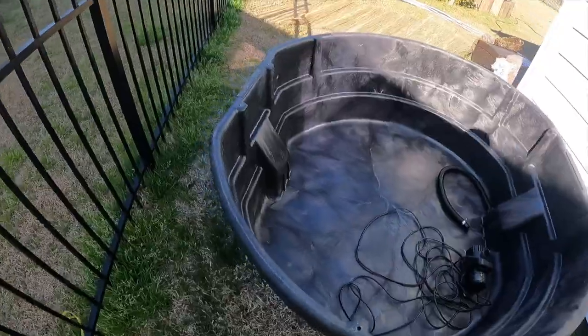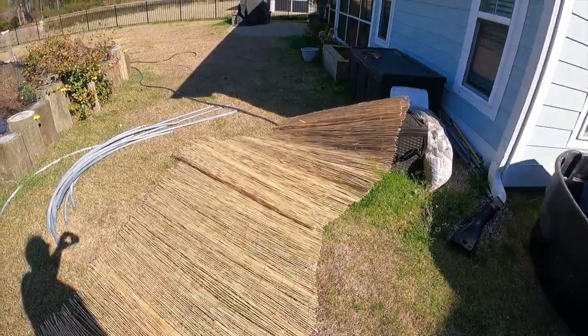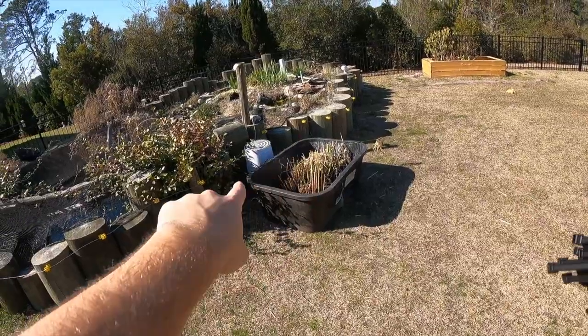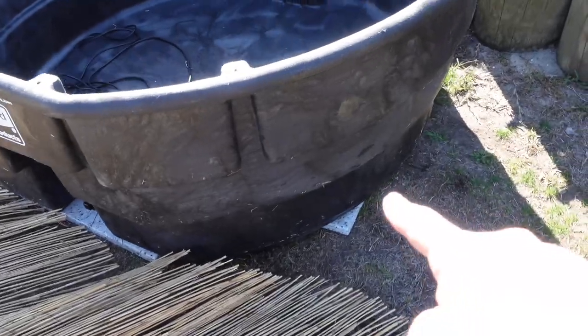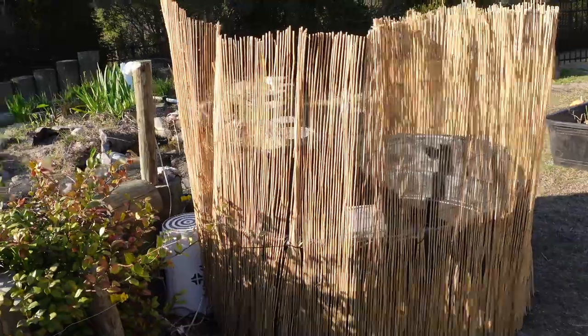I also have this bamboo fencing from Home Depot that I cut about a foot off the top because it was a little tall. This is the area I'm putting the 300-gallon turtle pond. It's very important that you stabilize it — make sure it's even and not lopsided — so I put some granite pieces down at the bottom.